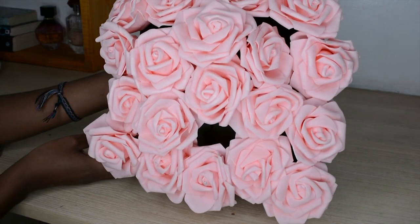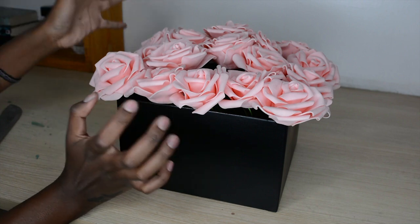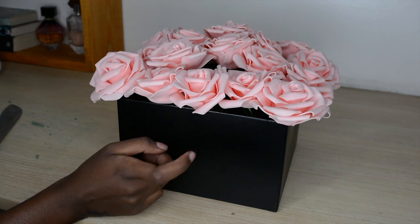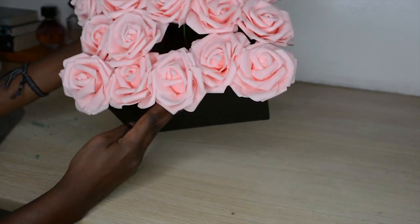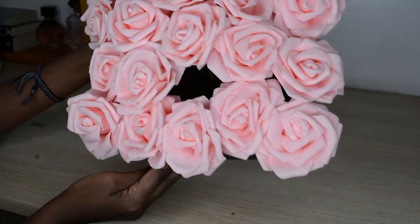These are my flowers but as you can see I have gaps, so I'm just going to take more flowers and fill that in until it's super full — and then that's basically it. I think I'm going to print off a sticker and place it on the side of the box. Just fill in your gaps, arrange them to your liking, and you'll have your box. I'll be back with the finished product.